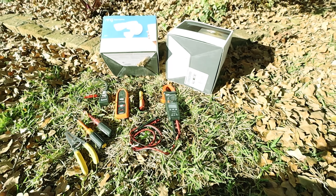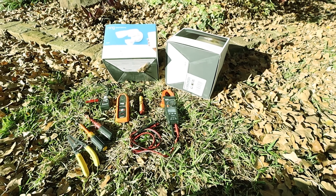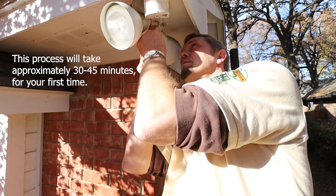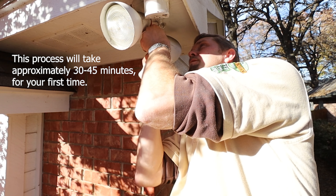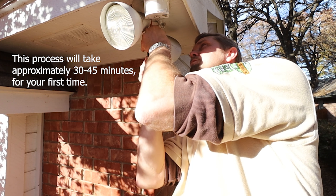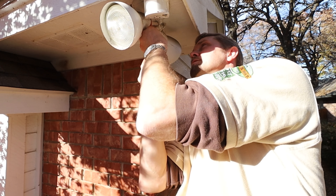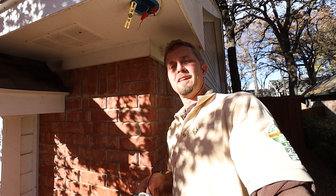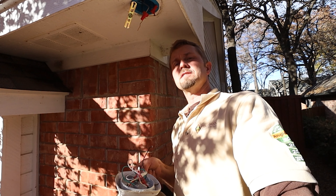Let's get started. One of the first things we want to do is unscrew the old light fixture. I've already pulled out the little rubber plug and we're going to unscrew this one single center screw. All right, that was easy — the old light fixture is off.